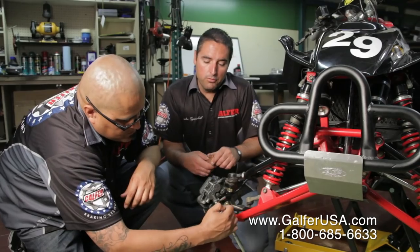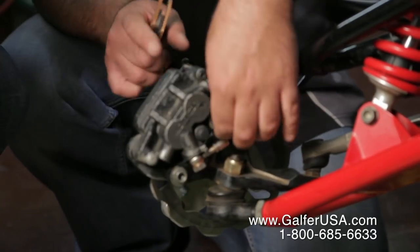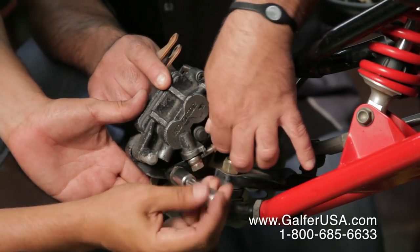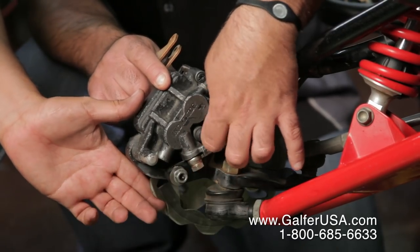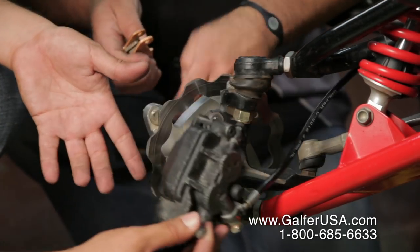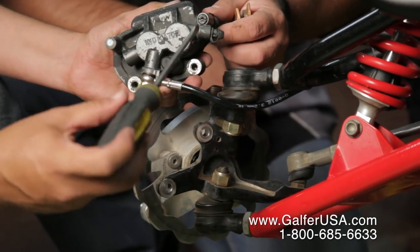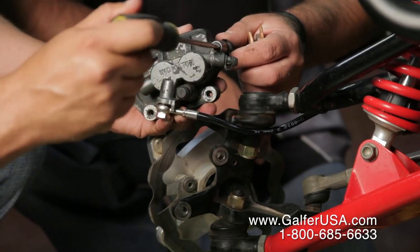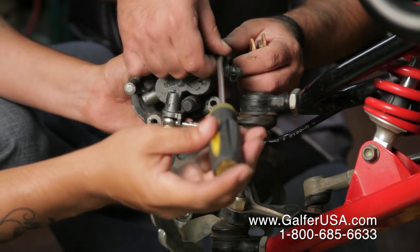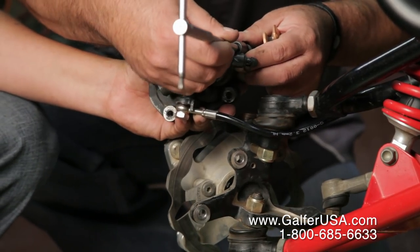First thing we're going to do is remove the stock caliper. We're going to loosen up the bolts a little bit and take the caliper out. The stock caliper has a pin that we want to remove as well, and we're also going to be removing the inside pin.